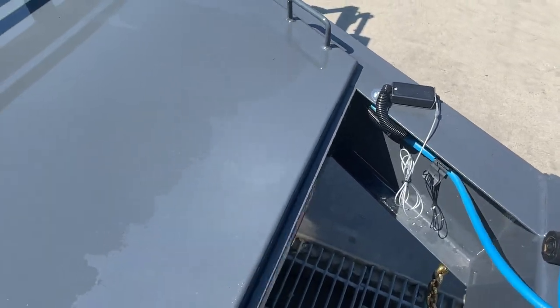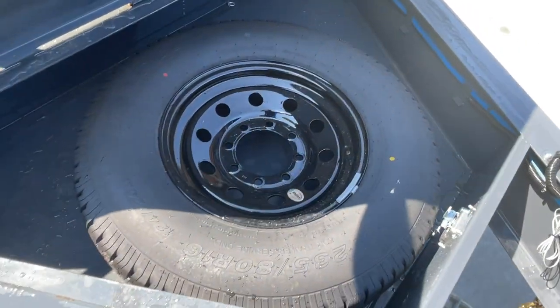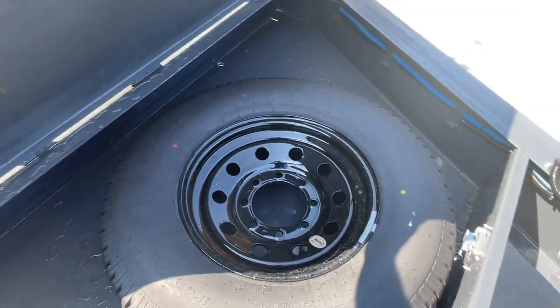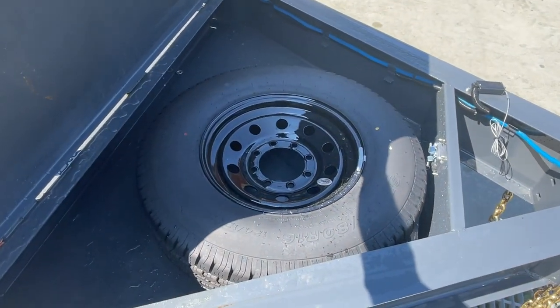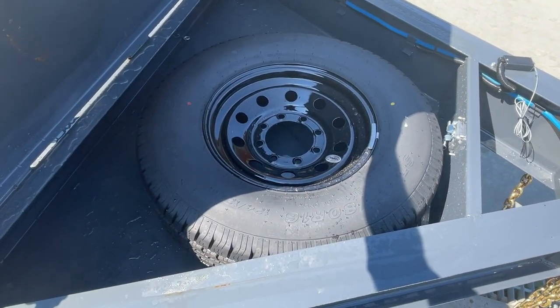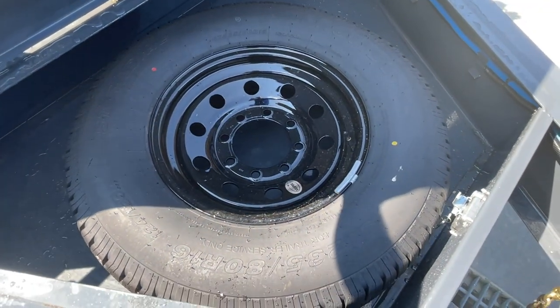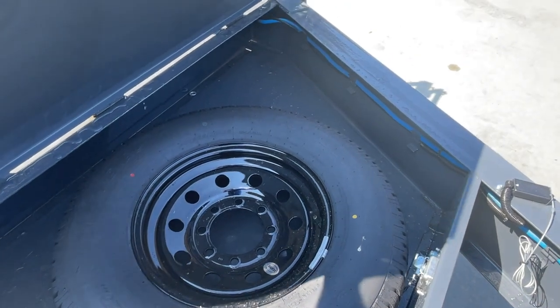One of the things I find really cool on this is the dual toolbox setup. There's a big box up front — shown here with a spare tire in it. You've still got spots for chains, binders, ratchets, etc. The spare tire is standard equipment and the box is standard equipment.